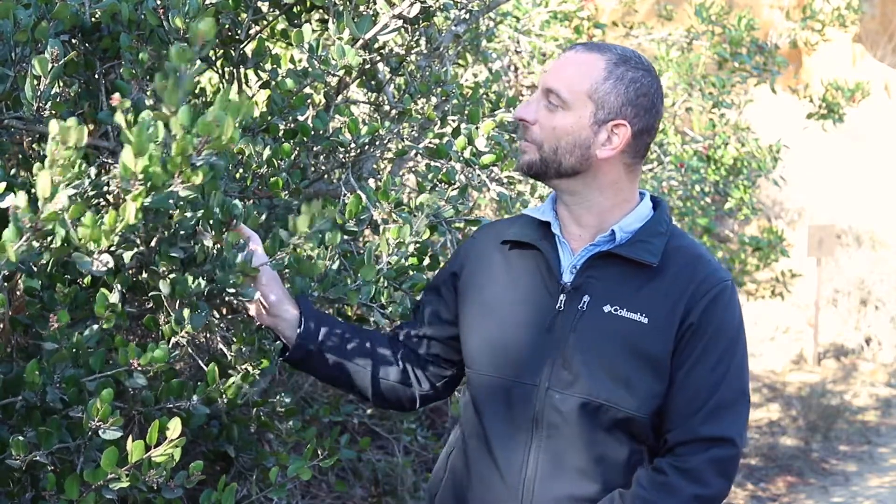Here in Southern California, one of my favorites to snack on, or at least to enjoy the taste of, all over the place is this really cool bush right here, which is Lemonade Berry, Rhus integrifolia. This is a native plant that's native from about Santa Barbara all the way down into Baja California.